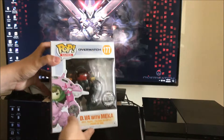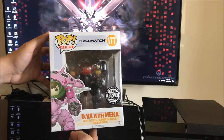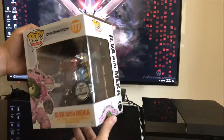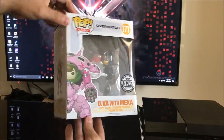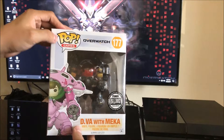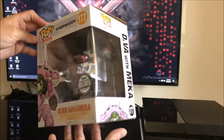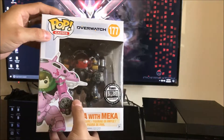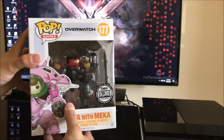Hey everybody, Horseman here, and today I'm going to be doing an unboxing of the new Blizzard exclusive D.Va with the carbon fiber skin. This is just going to be a quick unboxing to show you the quality of the product as well as what the pop looks like outside of the box, to decide whether or not you're going to display it. Because I really enjoyed the D.Va pop so much, this is one of the very few exclusives that I do unbox and put on display. So here we go.